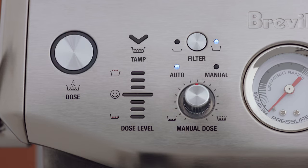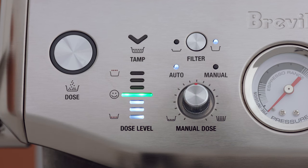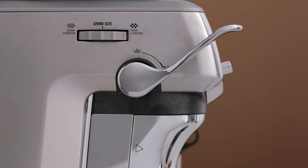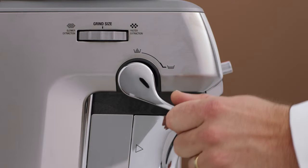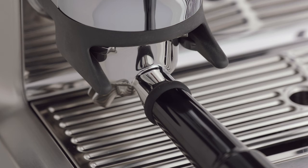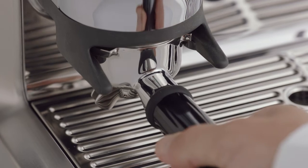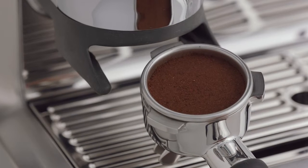Here's where the magic of the Impress Puck System comes in. When the grind cycle is completed, the tamp light indicator will flash. Push the tamp lever downwards until you hear a beep. Pushing the lever slowly and consistently will help to improve the puck appearance.